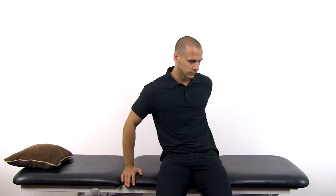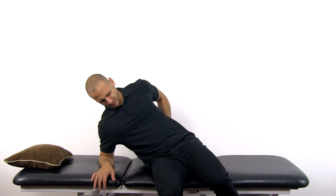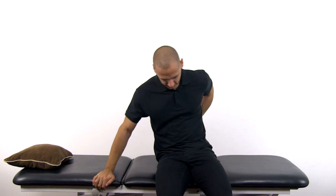To perform the test, simply ask your patient to lie supine on the examination bench with only one pillow. The sign is positive if your patient is unable to lie supine due to severe pain.